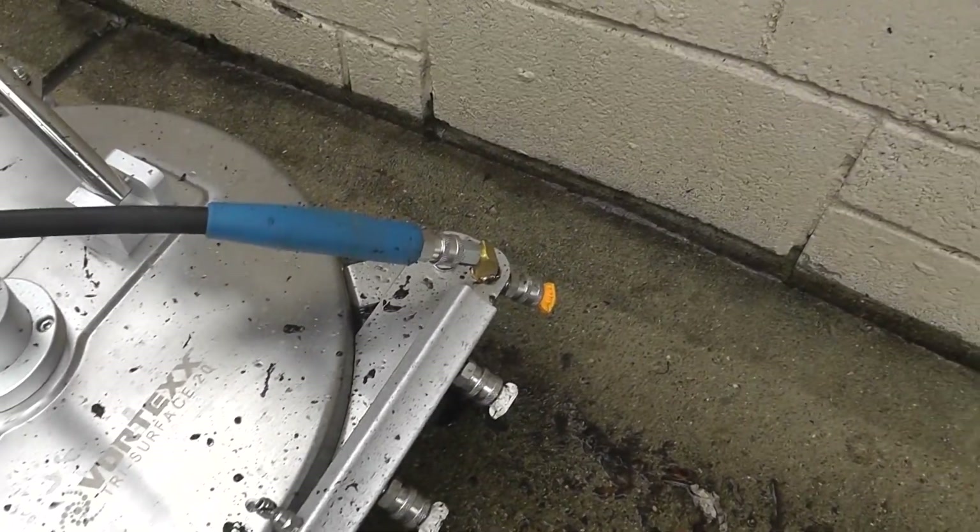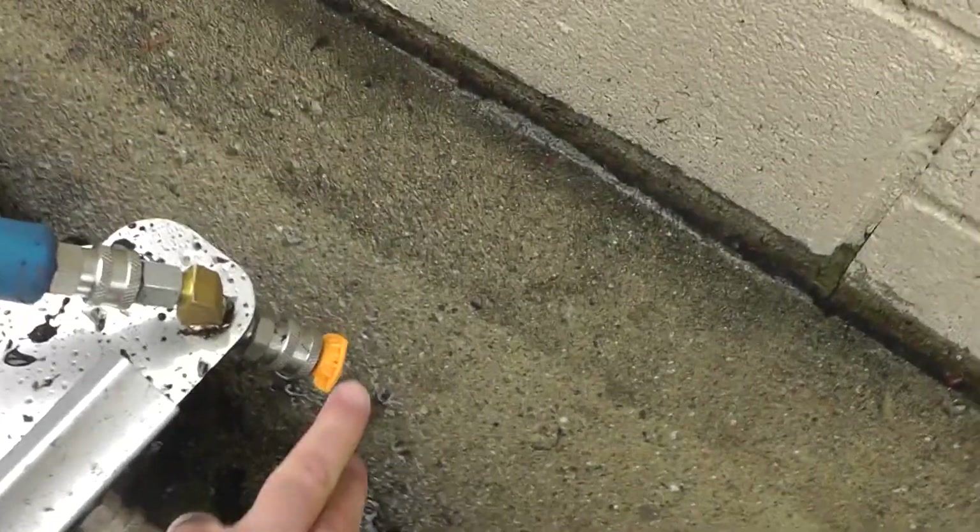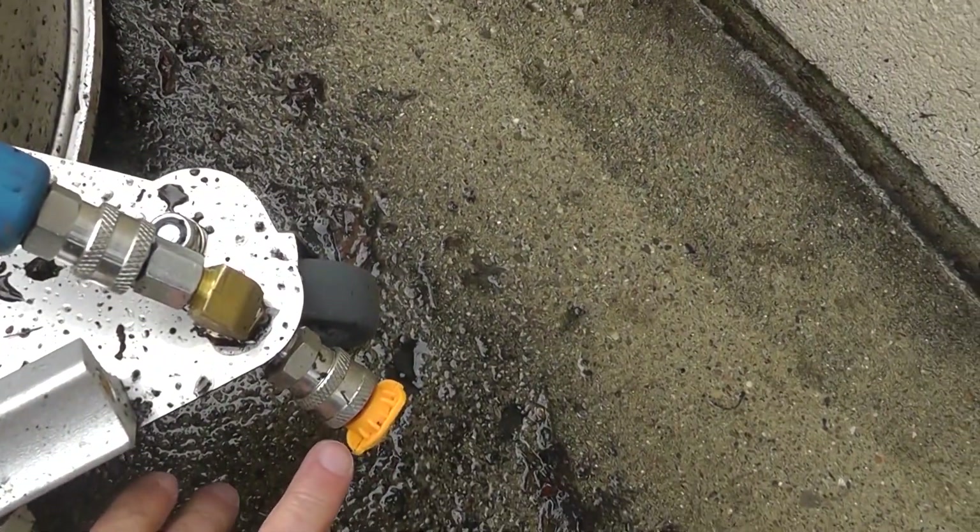On our first pass here, you'll notice it's very tough to get close to the wall, so it was quite dirty. Then we used our corner edge cleaner — which also has changeable nozzles — and we were able to get right against the wall and clean it up quite a bit. I'll show you how that looks.